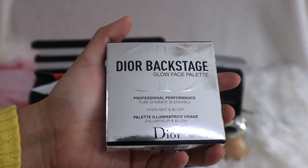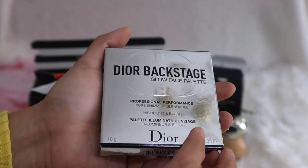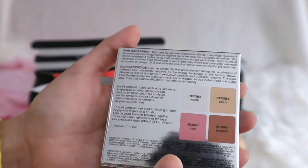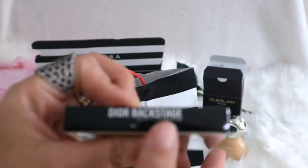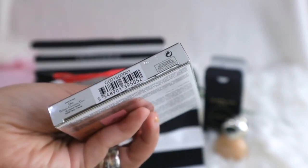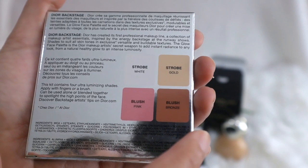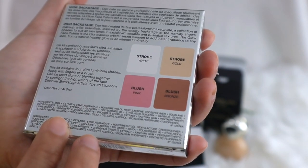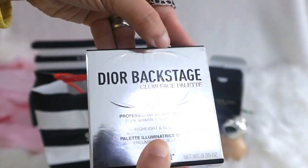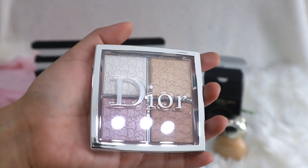So the next item is the Dior Backstage Glow Palette, or Glow Face Palette. It says professional performance pure shimmer, blendable highlight and blush. It's 10 grams net weight, 0.35 oz. On the top it says Dior Backstage Glow, and the shade is 001 Universal. At the back we have the shades: Strobe White, Strobe Gold, Blush Pink, and Blush Bronze. Let's go ahead and open this - tada, it's very very pretty!